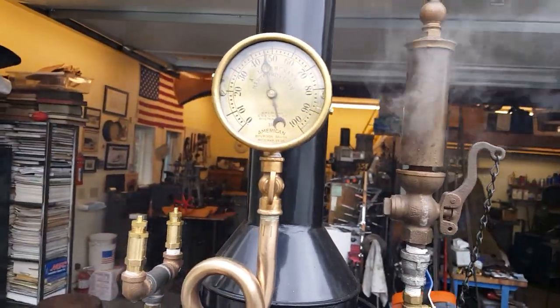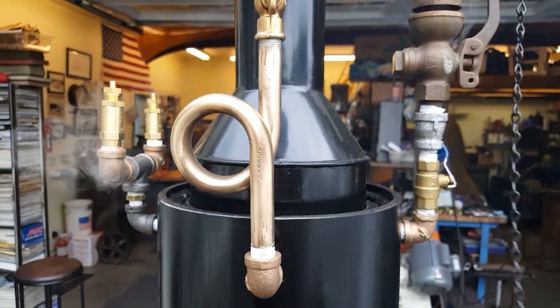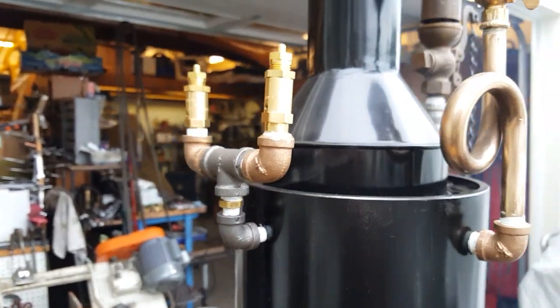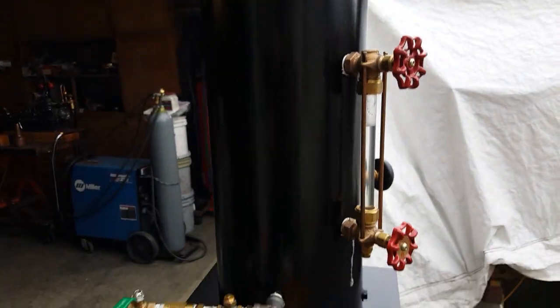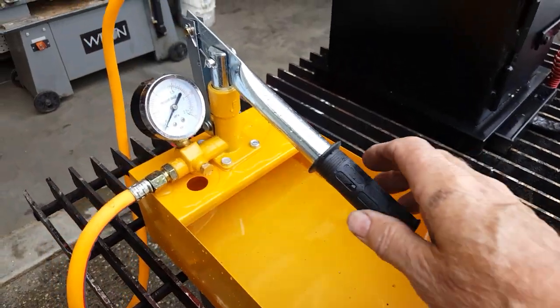Beautiful gauge, about 50 pounds. It's only about half an hour. Really nice brass siphon pop-off set up to go off at about 60 to 65 pounds. Real nice hand pump here, pumps a lot of water.